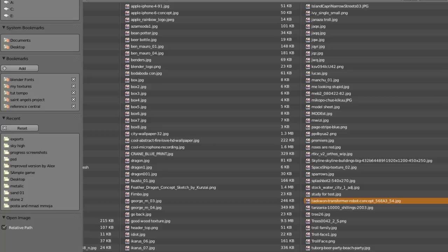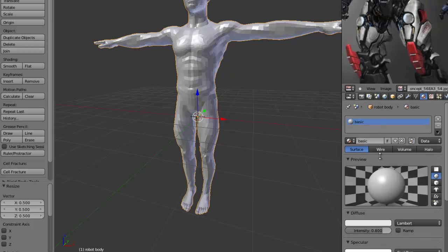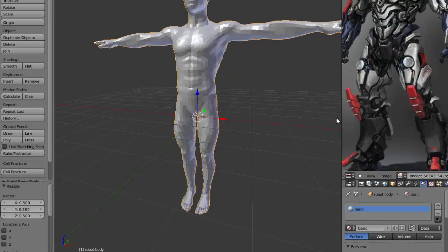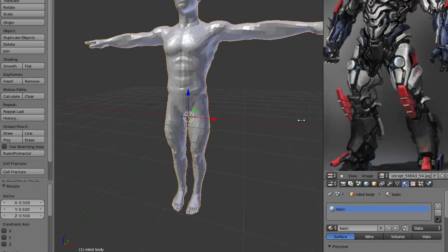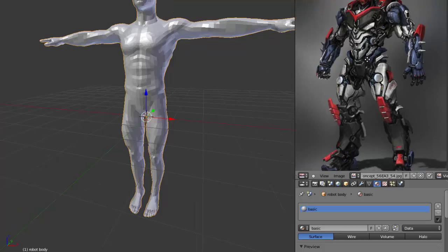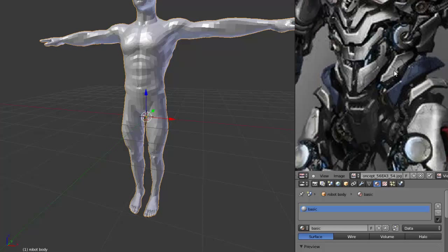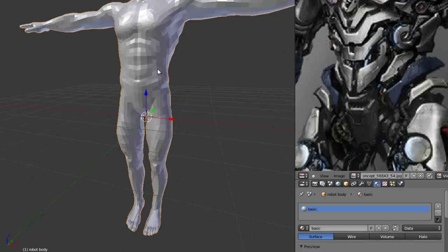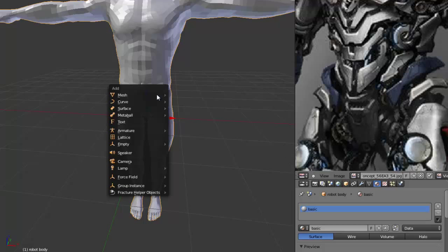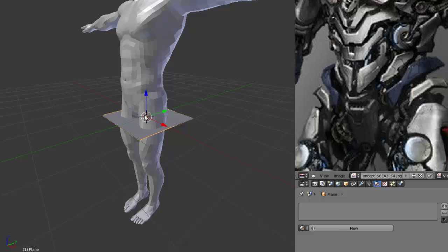First, we're going to add the object that we want to make a robot part — let's call it the metallic part. Then after adding it, we're going to add a plane, rotate it 90 degrees, and place it on the stomach area. Then we're going to add a Mirror modifier to that plane so I don't have to do the work twice — I do one half and Blender will mirror it for the other side.